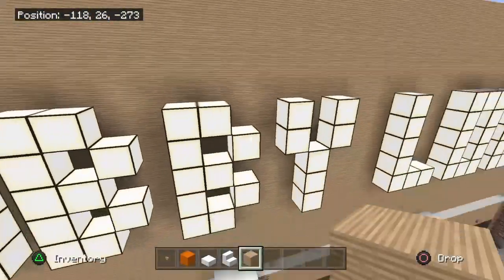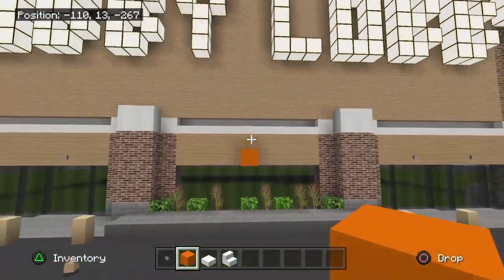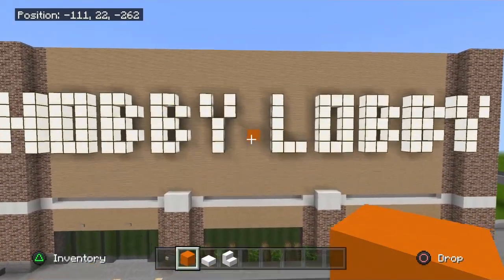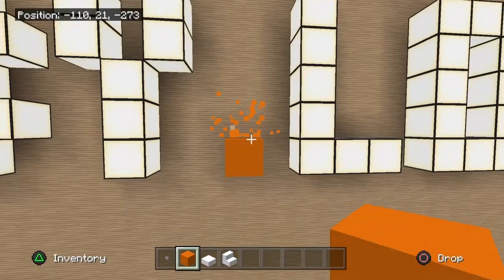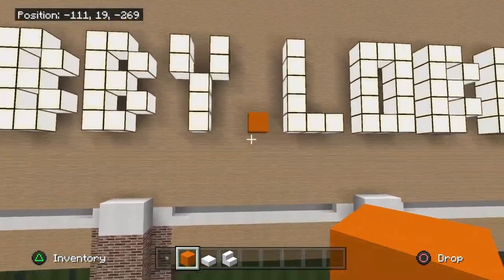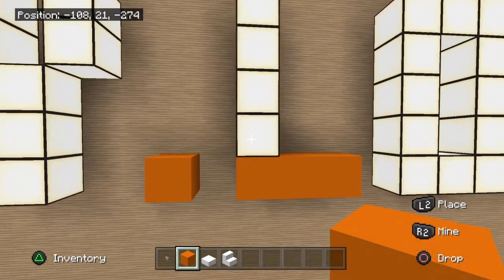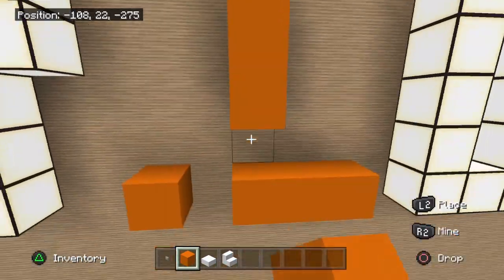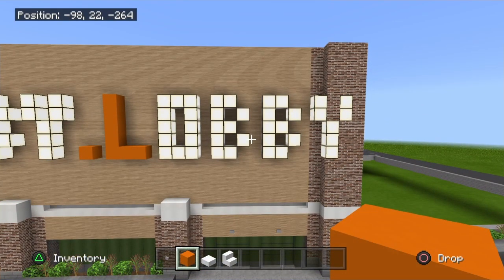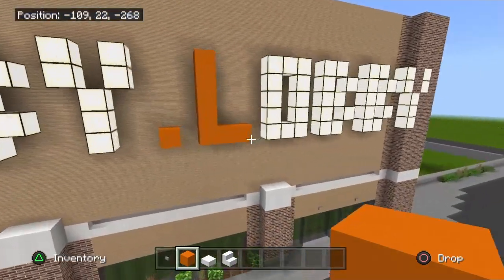Now what we're going to do is find the middle, which will be right here. Take this and come straight up — go ahead and mark it, that way it makes it easier. Once you find the middle, again four blocks under the letters and four blocks above the letters. Let's do this L first. These are extremely simple — you can pretty much look at it right there, pause the video if you need to and just copy it. I'm going to go over these extremely fast.